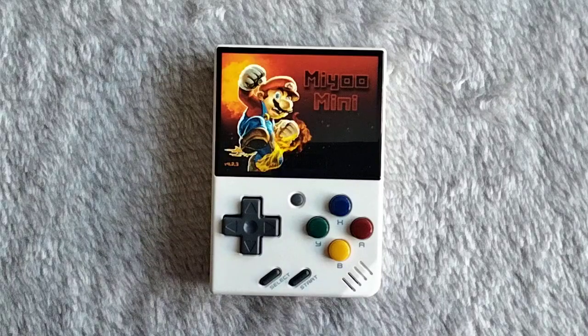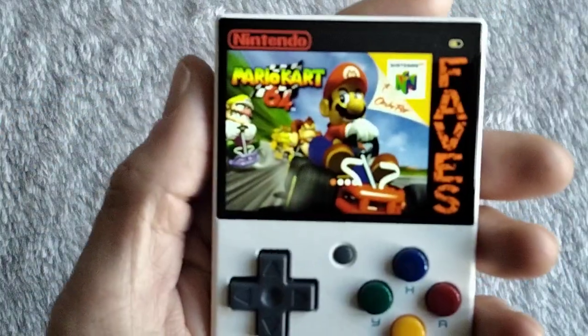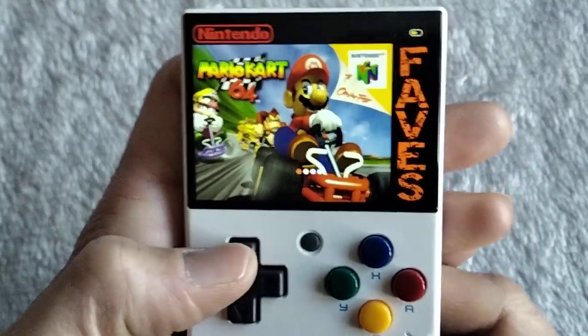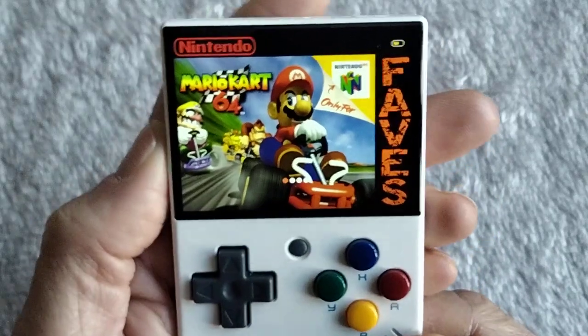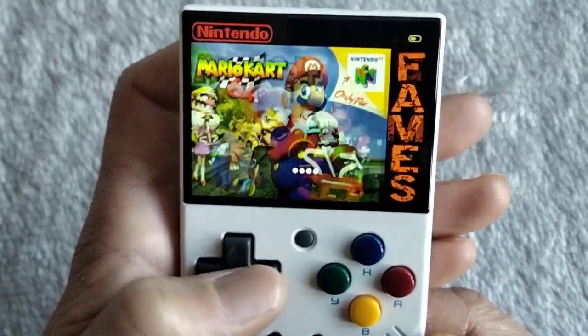Got a secondary boot, same tune as what I had on it before. As with some of the other ones, we've used some box art — that's my favorite games, these are N64 games. Also got Mario Kart 64 for the faves because it is my fave.